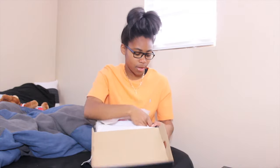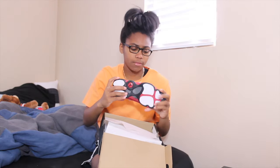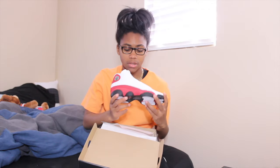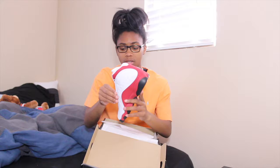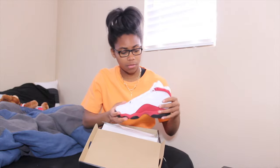Yes yes yes — the Cherry 13s! These are dope, these are hella dope. If you didn't get these, you're sweet. Unless you don't like 13s — if you don't like 13s, I understand. But if you do, these were definitely a must. I don't know if these are still in stores or online, but yeah, the Cherry 13s are really dope — nice quality for a GS pair.